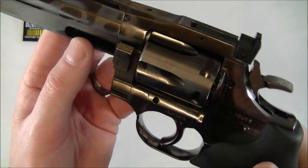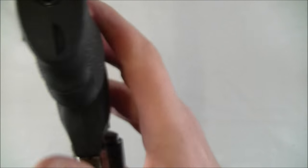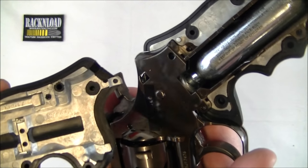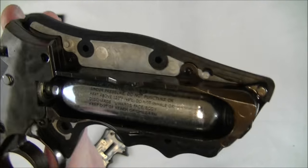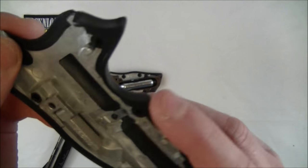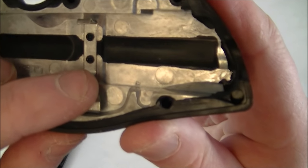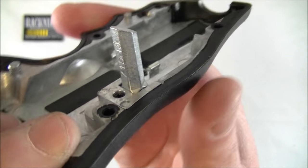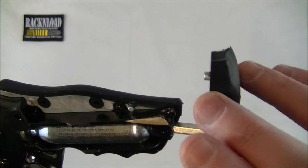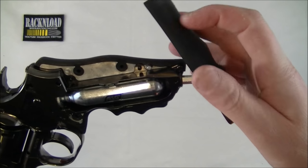This works on CO2 12 gram cartridges. To get to them, you just put your finger in that little slot there, give it a pull, and the handle comes off like that. There's your 12 gram CO2 cartridge. This one is empty so I'll take it out. The piece of handle that you take off has this little thing here - that is to tighten it up and pierce your CO2 cartridge. It is completely empty.